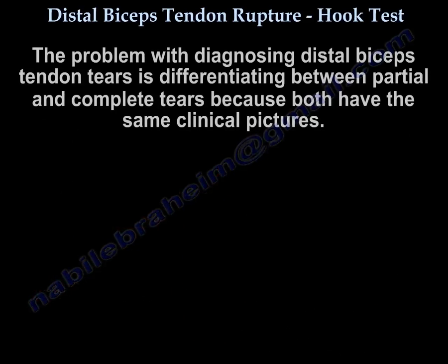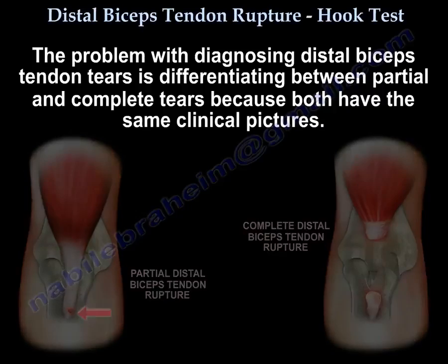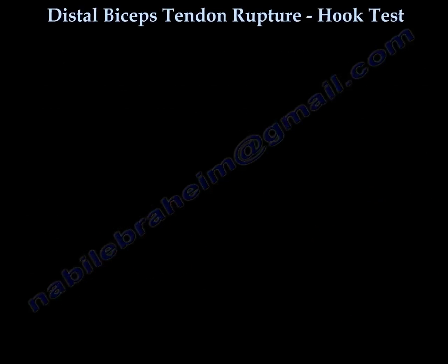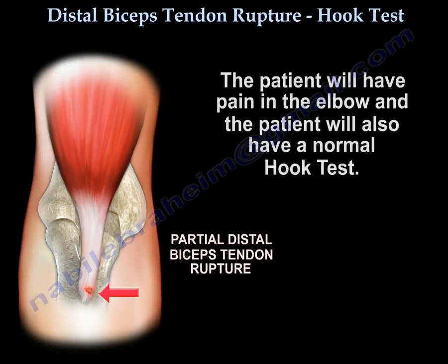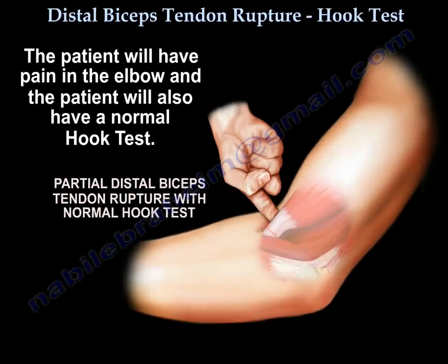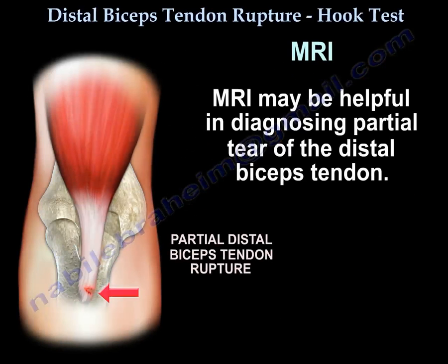The challenge in diagnosing distal biceps tendon tear is differentiating between a partial tear and a complete tear, as both can have similar clinical pictures. A palpable defect may be seen in a complete tear. Partial tears are rare and frequently misdiagnosed and underdiagnosed. The patient will have pain in the elbow but may have a normal hook test, so this is the time to get an MRI.